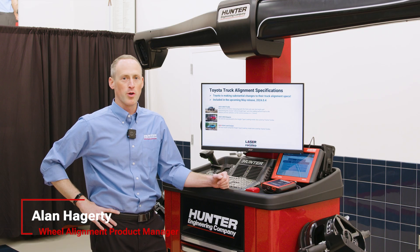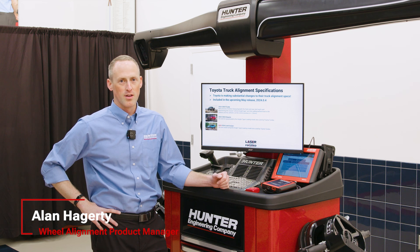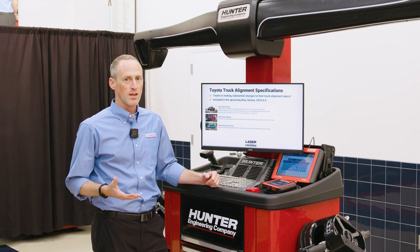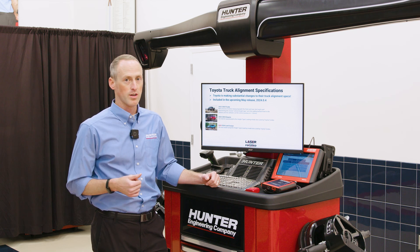Hi, let's take a look at the new Toyota truck alignment procedure. This is impacting the following models: the new Tundra platform, Sequoia, as well as the Land Cruiser. Today we're going to walk through what this procedure looks like live in person on the vehicle here. So let's flip over to Wind Align and see what it looks like.